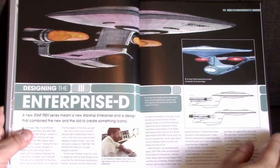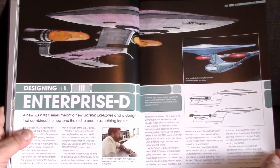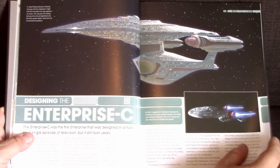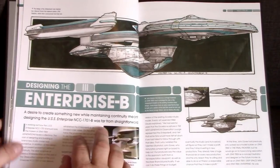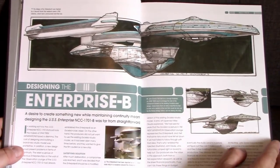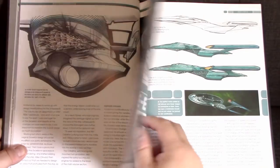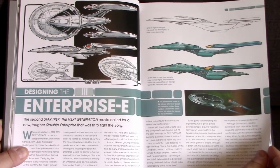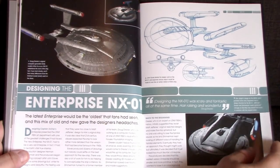Next are different illustrations designing the Enterprise-D — this is all Andrew Probert's work, showing iterations of the nacelles getting longer or shorter and different saucer separation sequences that were initially planned. Then the Enterprise-C, which is Rick Sternbach's version — different from Andrew Probert's original Probert-class version. The Enterprise-B was the Excelsior fixed up by John Eves. I'm not going to go into too much detail — I just want to show you the layout of the book and what you'd be in store for. There's also more Enterprise-E content and the NX-01 by Doug Drexler.